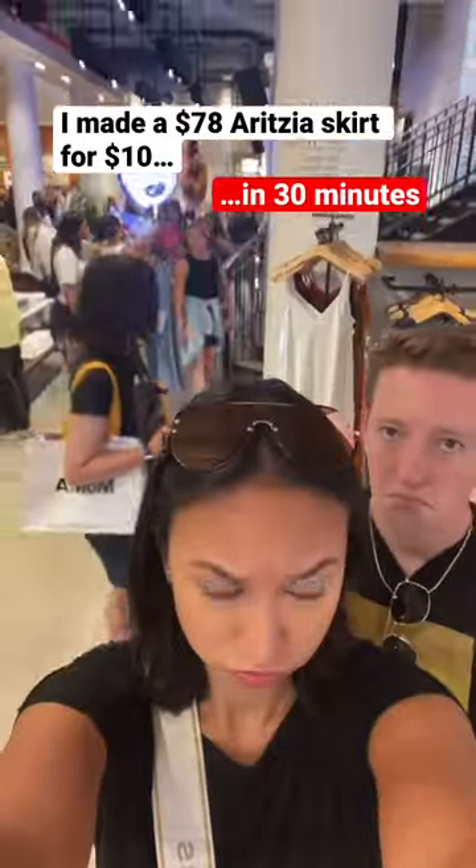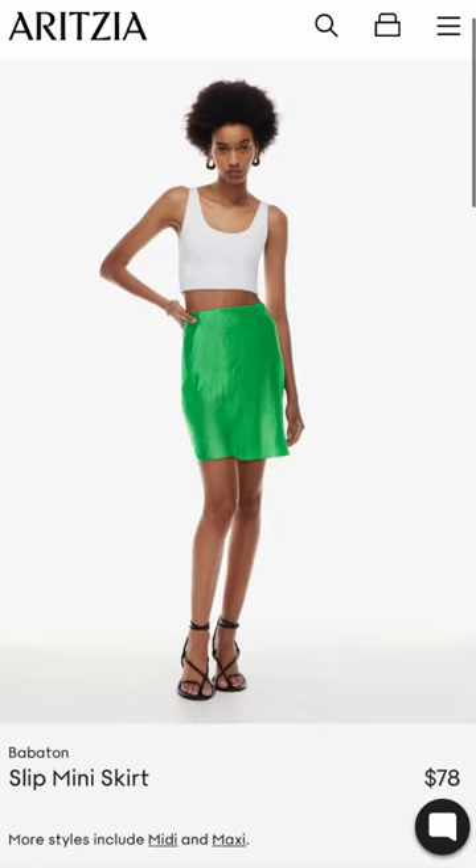So I went shopping at Aritzia for like the second time ever in my life the other day, and it was very sad because I found this super cute skirt. But oh my god, $78? No ma'am.